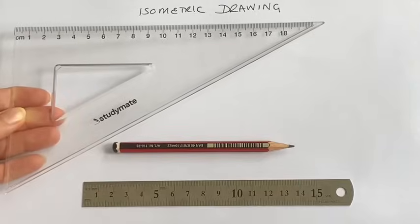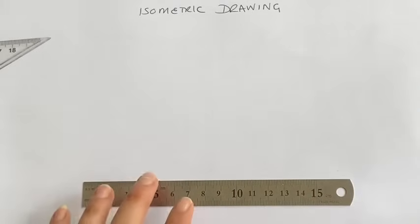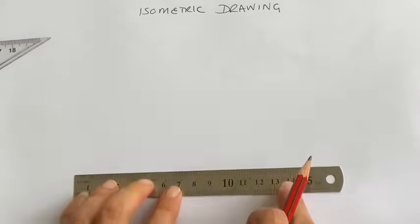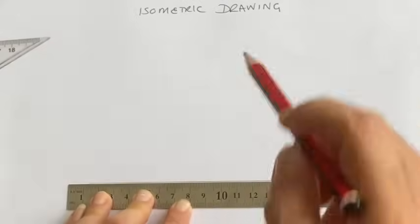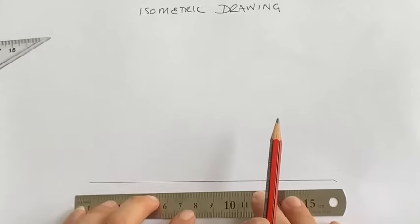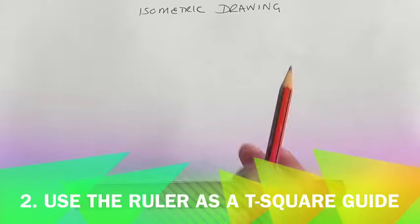Isometric drawing is a technique that is used to represent things in 3D. We're going to start by drawing a cube. With your ruler, draw a line across the page — working in pencil is always best in case you make any mistakes. Now we're going to use the ruler as a bit of a t-square as well.